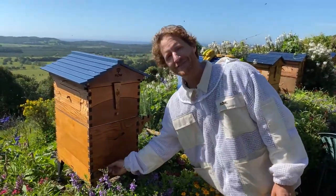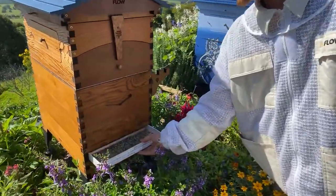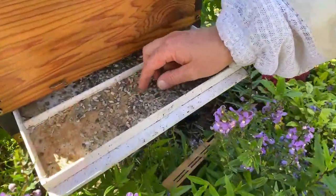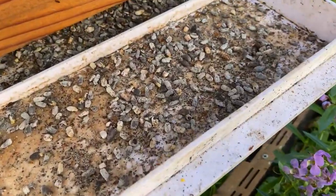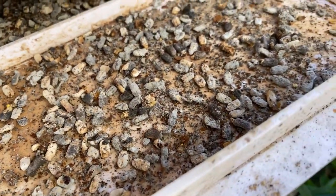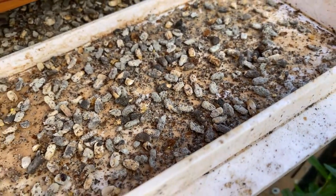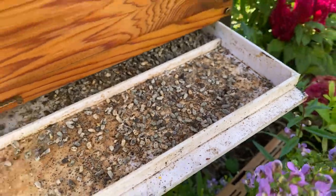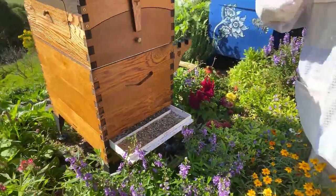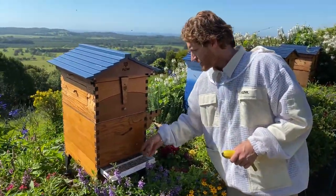This hive has a bad infestation of chalk brood. I'm just pulling out the pest management tray and we have a bad case. Look at all these poor bees that were in their larvae stage — the fungus got hold of them, they turned into a chalky lump, and that's why it gets called chalk brood. Those have been pulled out by the bees and ejected down through the screen. Sometimes you'll see them on the landing board at the front.